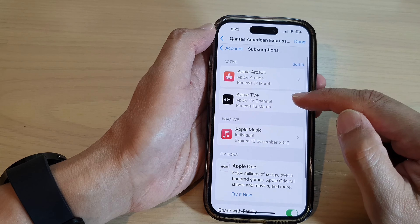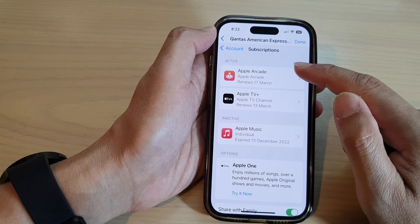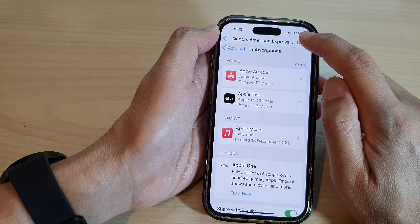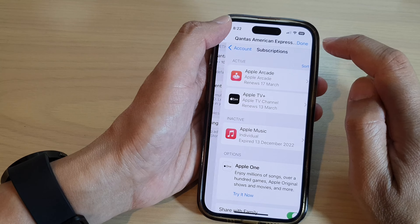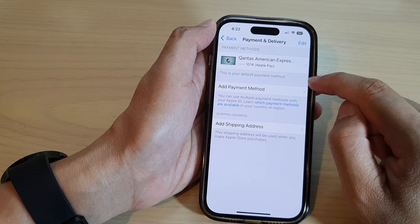So just make sure that if you have any subscriptions, you have to remove them first, or deactivate the service before you can remove your card. At the moment I'm going to keep it because I'm still using it, but once you have removed the service, you will be able to remove your card from here.